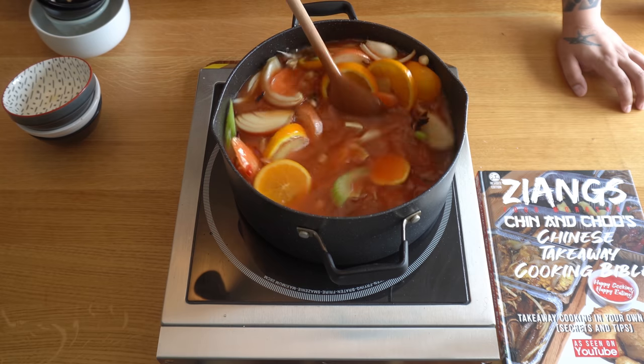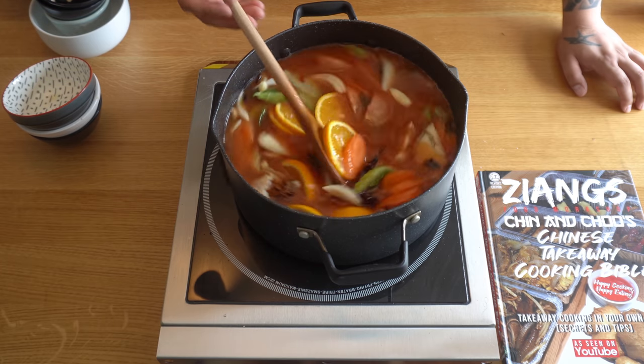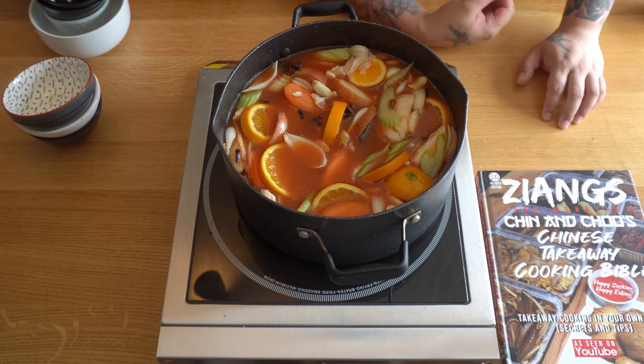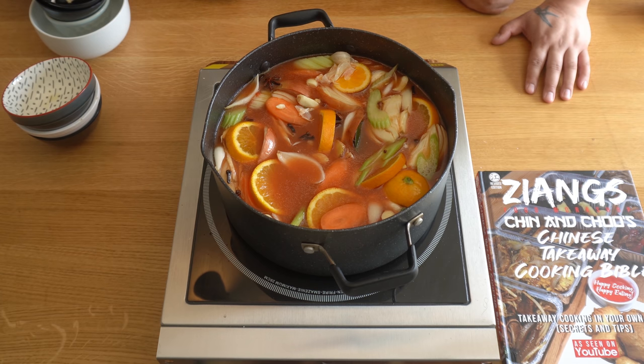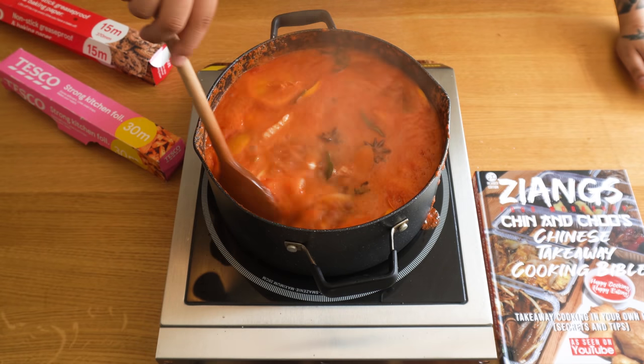The reason sweet and sour is normally bright red is because they add food colouring, which we actually sell on the web store — so if you want it bright red, that's how you achieve it. You can see all those vegetables in there! We're going to bring this to the boil, then reduce the heat and simmer it for about 45 minutes.